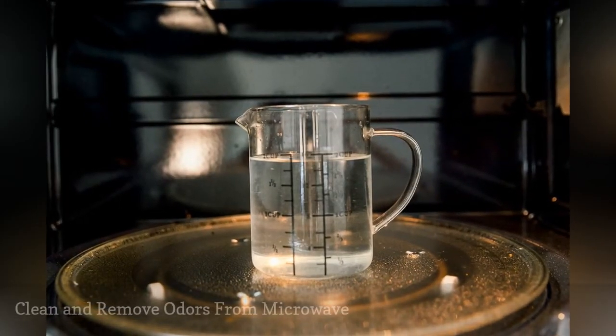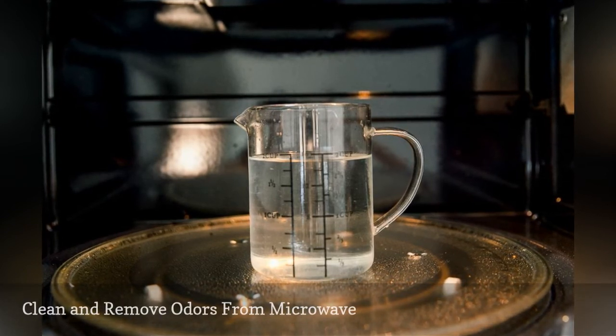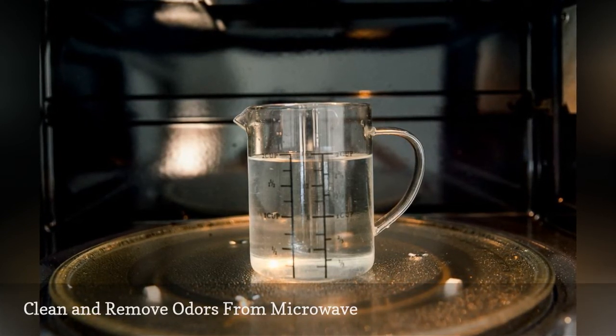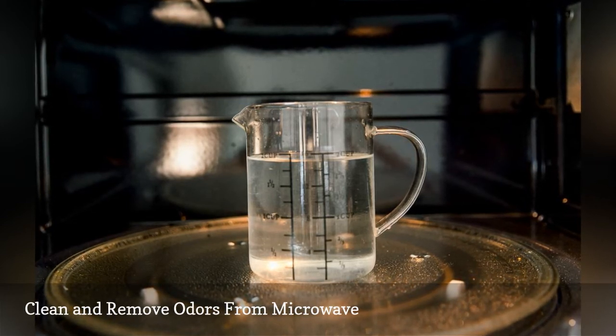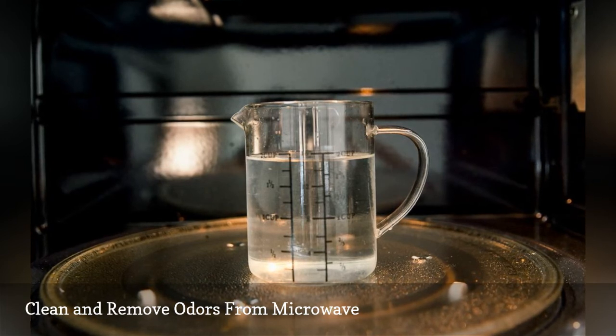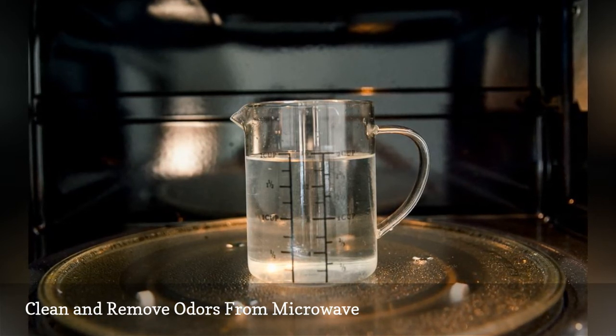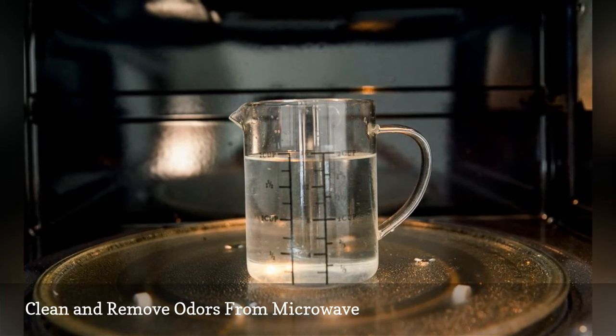Microwaves can get disgusting from splatters and spills. Make cleaning much easier by adding one-fourth cup lemon juice to two cups of water in a microwavable glass container. Place in microwave and heat until boiling and the microwave is filled with steam. Allow the steam to sit for about five minutes and then remove the container and wipe away the mess with paper towels or a soft cloth.